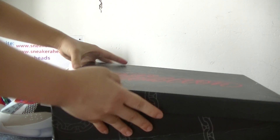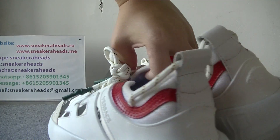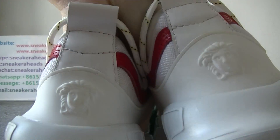Now let's check the shoes. This is a size 45, so it's a little big. And this colorway is nice — it's suitable for summer and beyond.